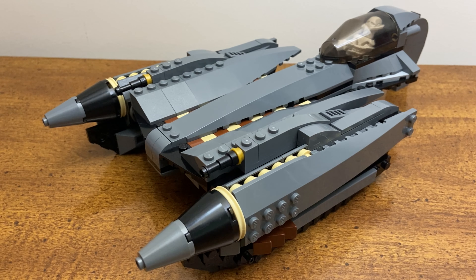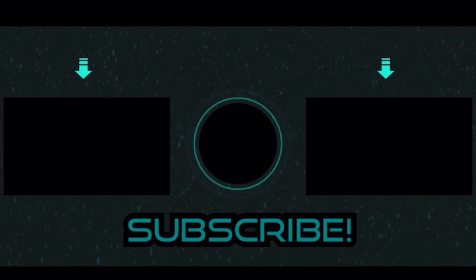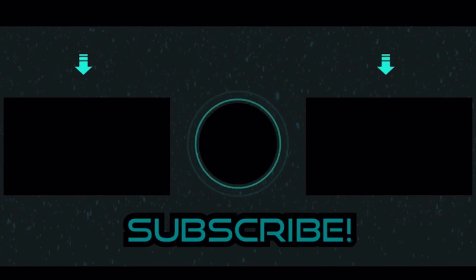Let me know what you think of this set modification in the comments below. If any of you are interested in potential instructions or a tutorial for this build, definitely consider hitting that like button and leaving a comment, because I could make a tutorial if enough people want it. I would just have to spend the time and gather the resources. That's going to do it for today — as always, thank you for watching, and definitely consider subscribing if you like LEGO Star Wars content, as more is coming in the future. Have a great day and I'll see you all in my next video.